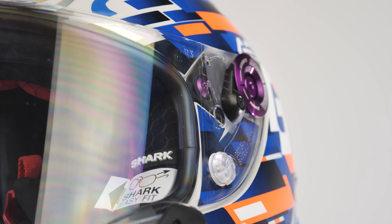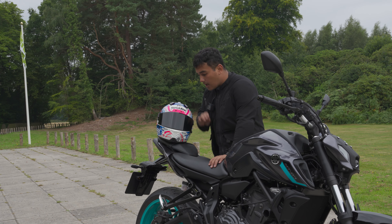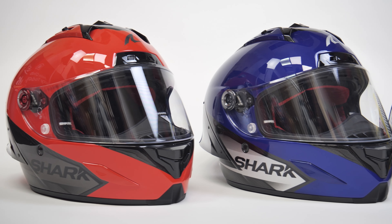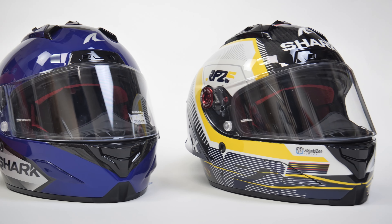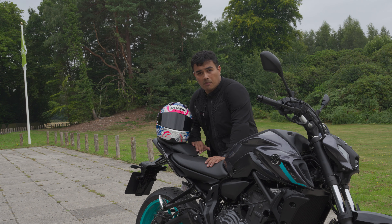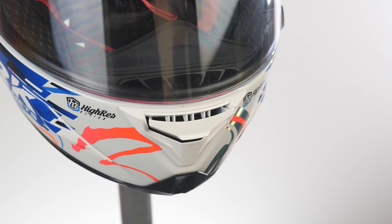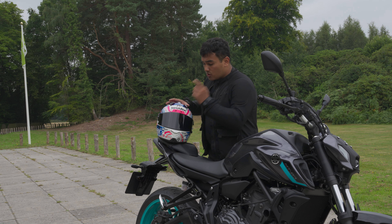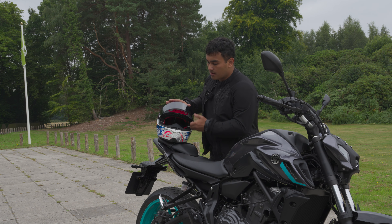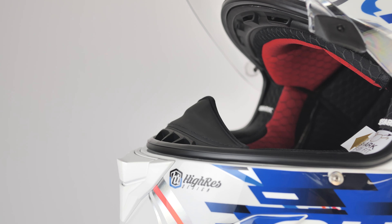It doesn't have a pinlock recess, though a little birdie told me you can actually use the old Race R Pro visor on this helmet. When it comes to colors and graphics, you can get these in white, red, blue, the Zarco color, or the Fernandez color — all at the same price. The helmet also has ventilation: vents at the front, two at the top, and a slider for the brow vent. On the interior there's a massive breath deflector to allow air to pass through the back of the visor.